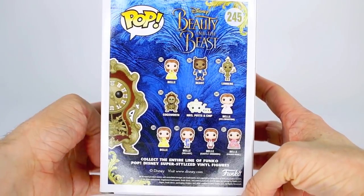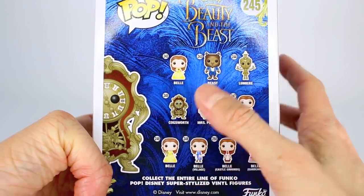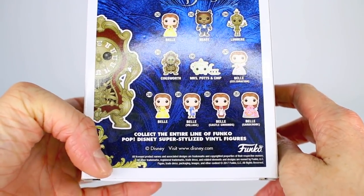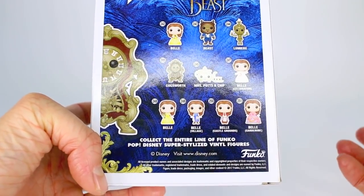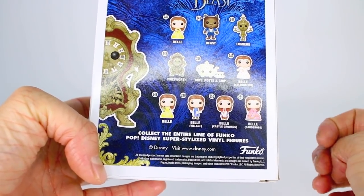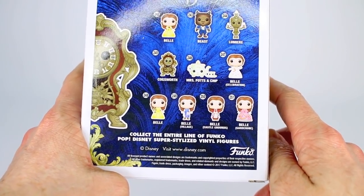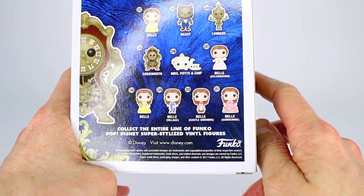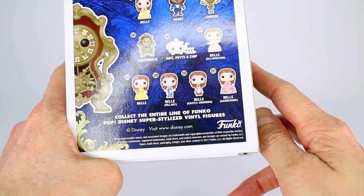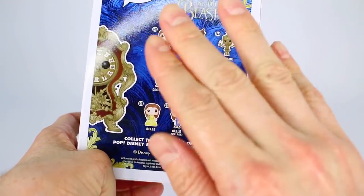On the back we have all the ones that we can collect: Belle holding the Red Rose, the Beast, Lumiere, Cogsworth who we have right here in front of us, Mrs. Potts and Chip, Belle Celebration which is the one I just held up, Belle holding the Candlestick — or Lumiere — which is a Barnes & Noble exclusive, Belle in her Village outfit which I believe is a Walmart or Walgreens exclusive, Belle in her Castle Grounds outfit which is an FYE exclusive, and Belle in her Garderobe outfit which I'm not sure about — it might be Hot Topic. But there is also a Hot Topic exclusive of a Flocked Beast, so he's like fuzzy — that's what Flocked means.